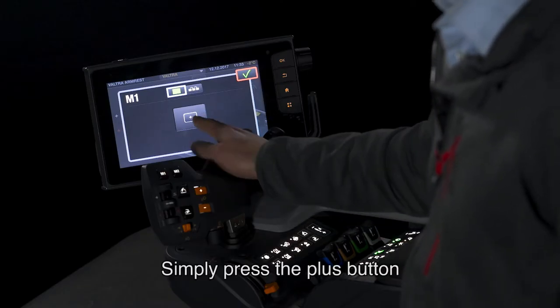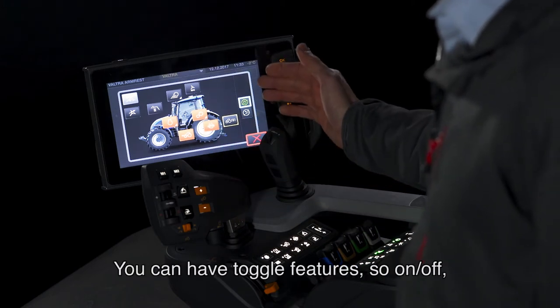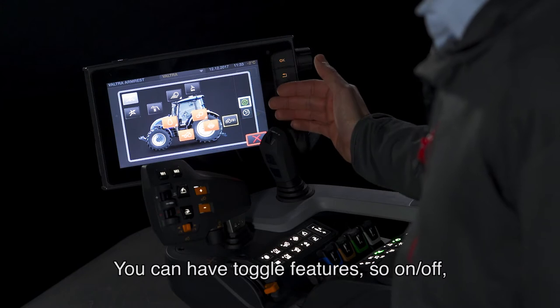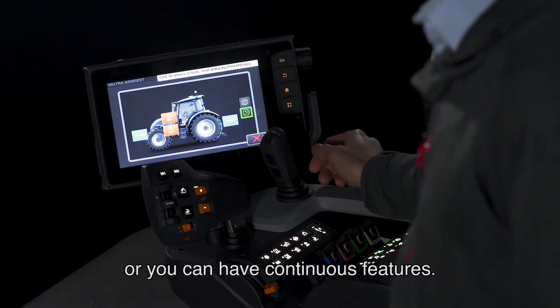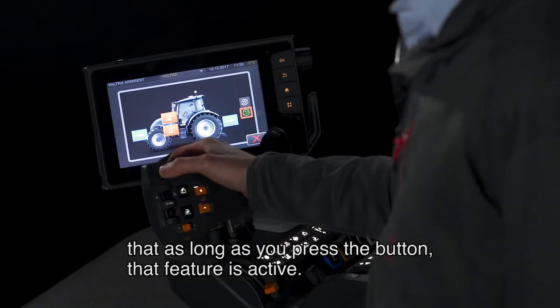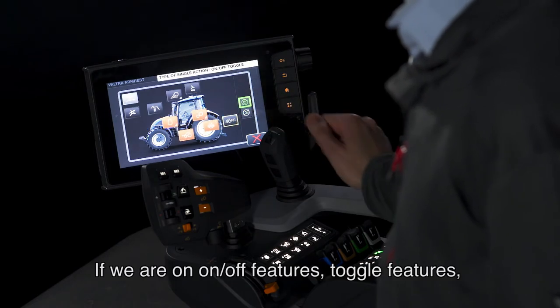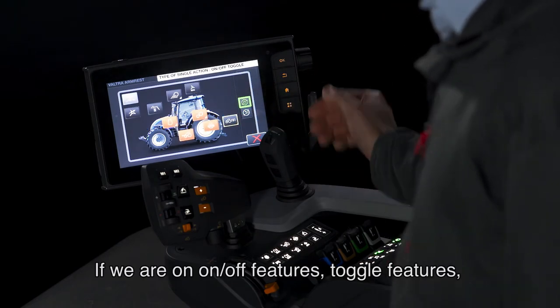Simply press the plus button and you enter into this display. You can have toggle features — so on/off — or you can have continuous features. If you select a continuous feature, it works simply so that as long as you press the button, that feature is active. If we are on toggle features,